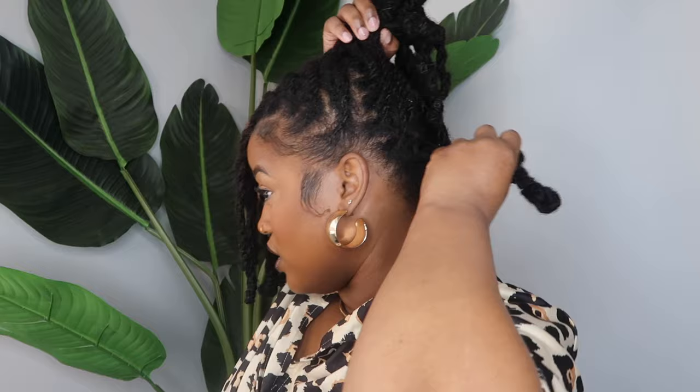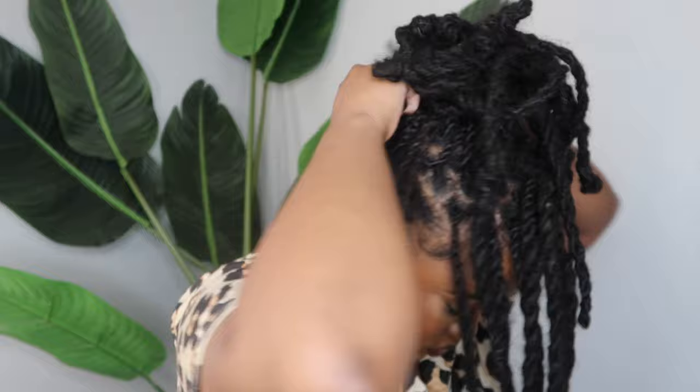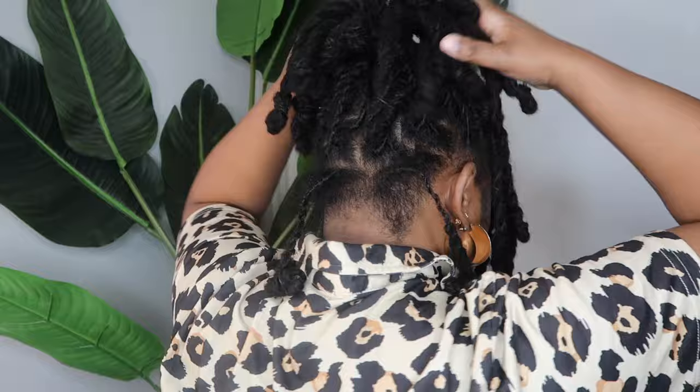For the next style I'm going to do a pineapple, also keeping a bang. Most of these styles will include the bang because of the detailing on the side, but I could put all of them up in a ponytail if I wanted to. I'm going to take a scrunchie cut in half — or you can use a shoestring — and use that to secure my ponytail at the top of my head to create that pineapple effect. I also left a couple of twists out in the back, which is optional. Just play around with it — you can put it all up or leave some hanging. Tie the string and fluff it out to get it to fall the way you want.